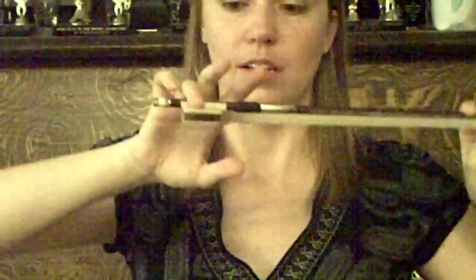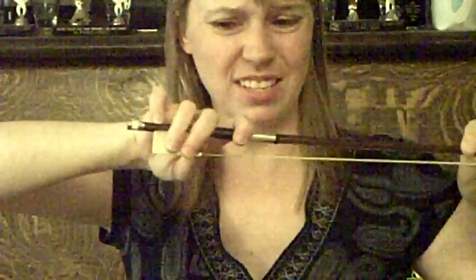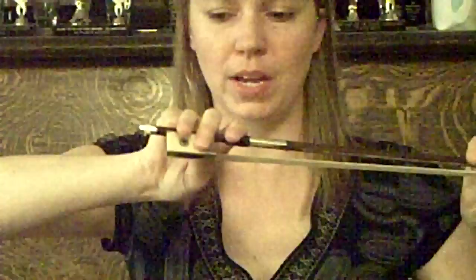Your second finger is going to go right next to it. You're not going to squeeze in, just lightly. Then you're going to stick your pinky right on the wood of the bow, kind of close to your ring finger. And then your index finger is going to curve around the grip — you don't want to reach too far, that's going to cause a lot of stress. Curve around the grip, make sure these two fingers are grasping lightly, and then pinky on the top.